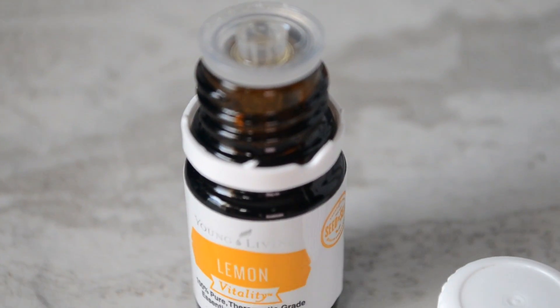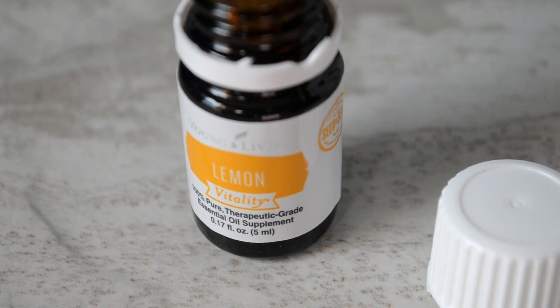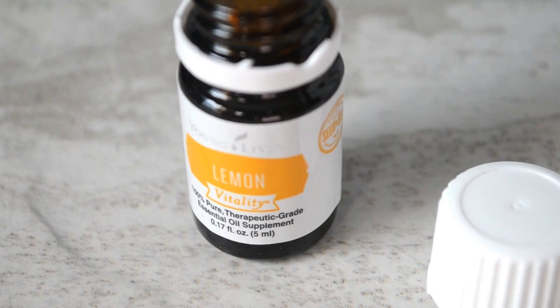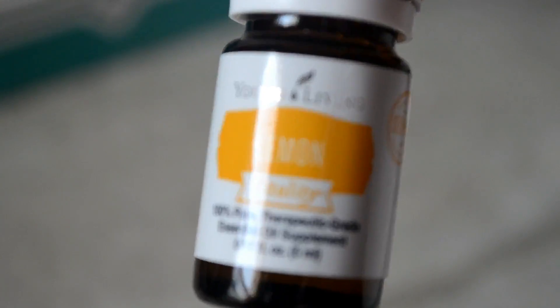Last but certainly not least is this lemon oil by Young Living. I love it. You can use it in a diffuser or add it to your water or recipes for a fresh lemon zest-like taste. I love this stuff.